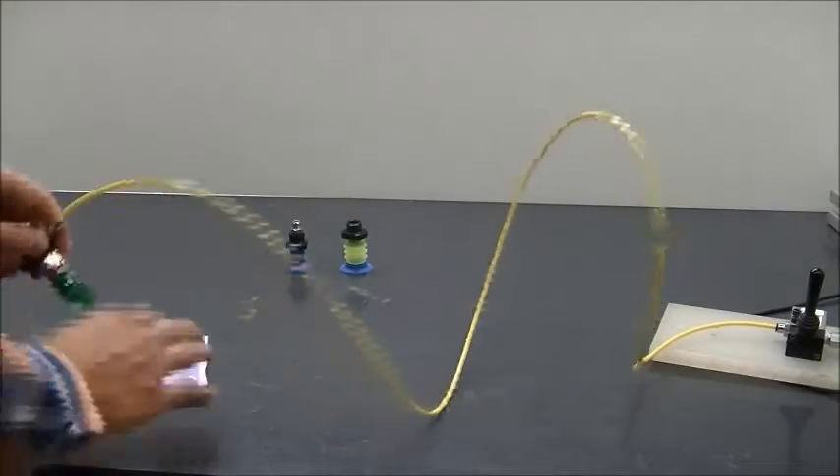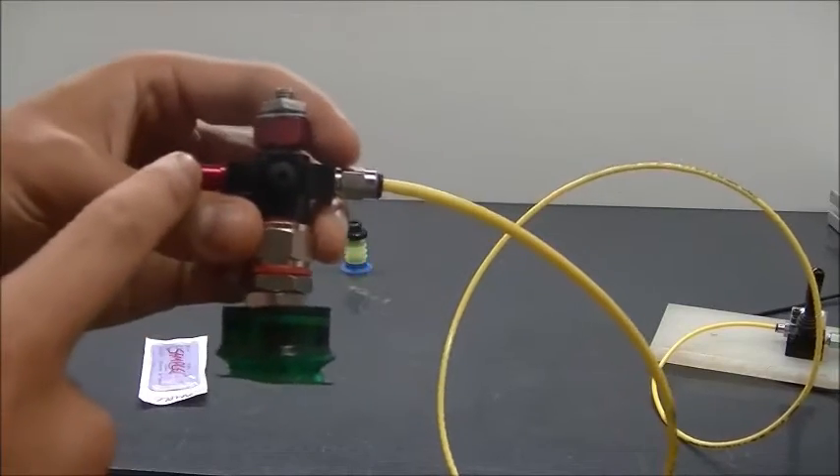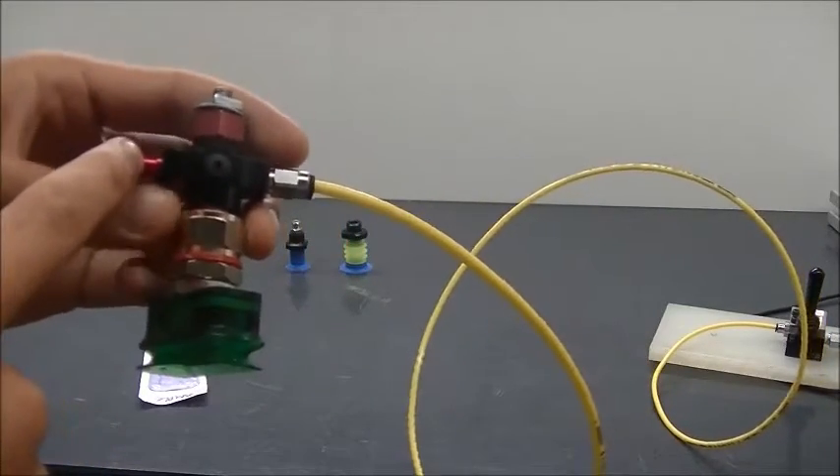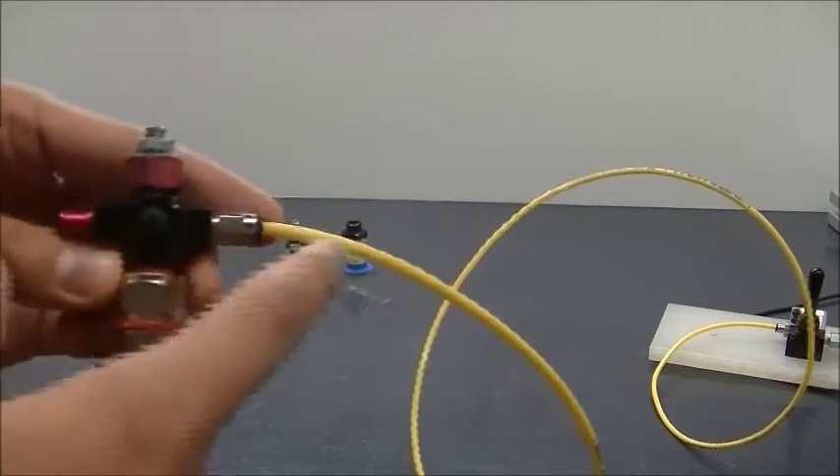The setup we're going to use on the first one here is a VGS 2010. It produces about three-quarters CFM of vacuum flow with about a third or a quarter CFM of compressed air into it.